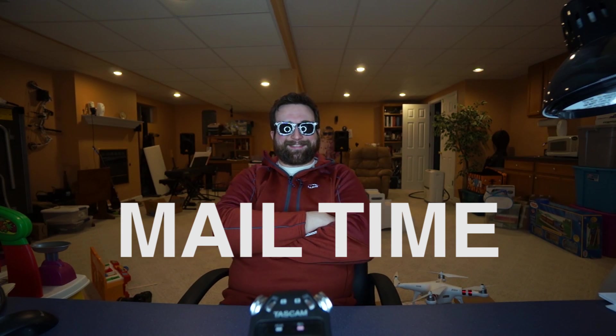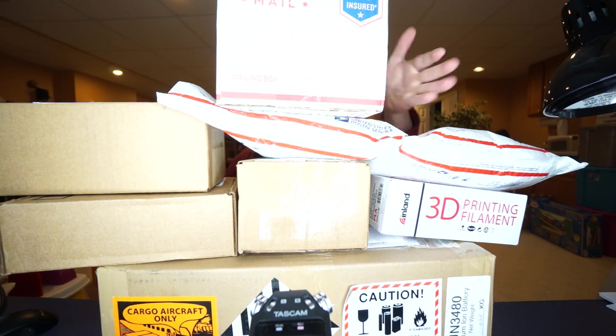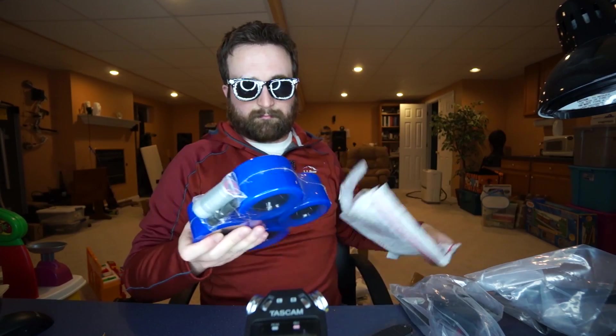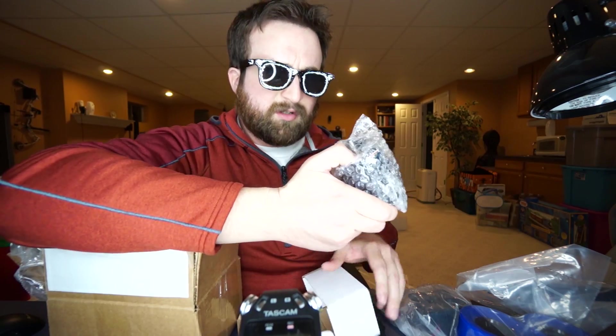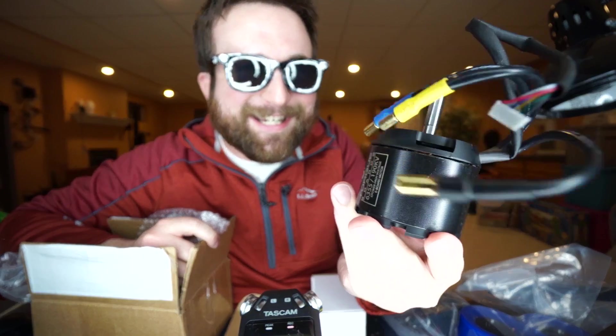Now to actually build the skateboard, I'm going to need some parts. I went ahead and ordered all the parts ahead of time, and luckily today is mail time. Mounting hardware. Trucks. Wheels. Motor mount. The motor. Good lord — I actually had no idea how big this thing was in real life. Look at the size of it. It's huge.